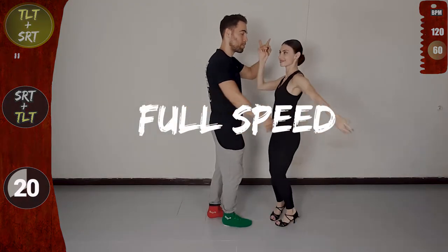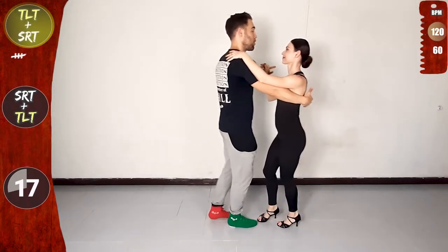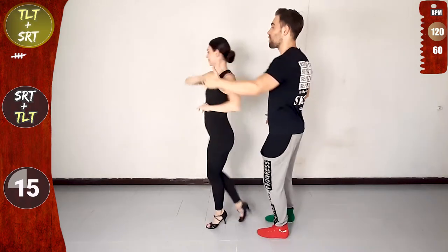One basic, full speed, closed position. Let's go! Cross body lead step, traveling left turn. And back basic, single right turn.